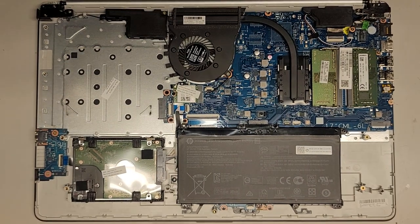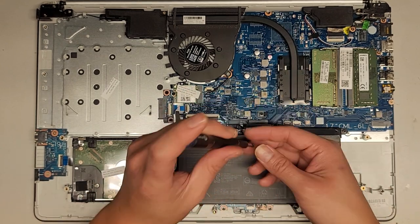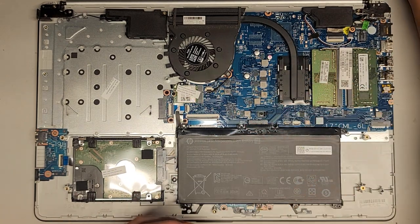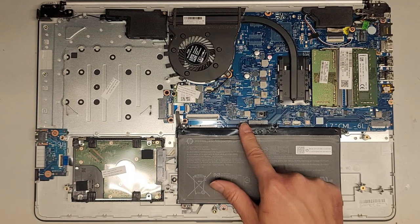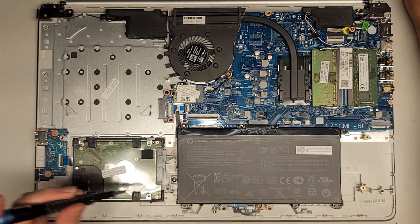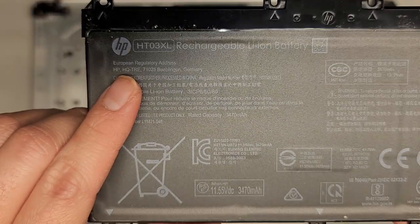All right, let's start taking this thing completely apart. Still with the JIS-1 screwdriver, let's remove the battery. Hopefully you're keeping all the screws in order because there are a lot of them and they are different size, shape, and lengths — if you mix them up, you can damage your computer. The battery has four screws: one here, one up here, one here, and one more down here.